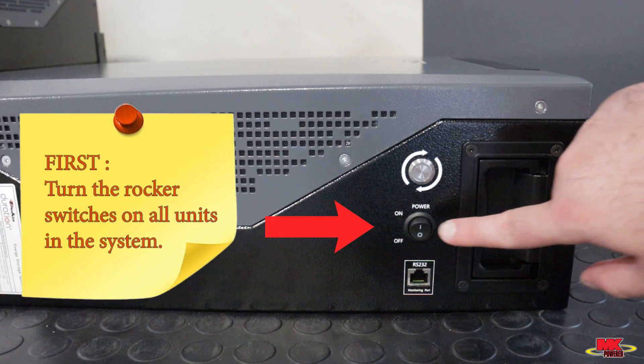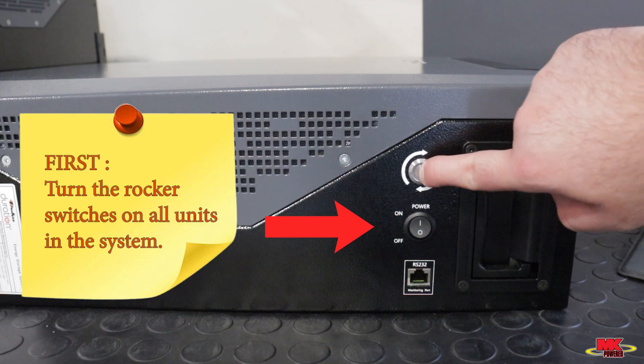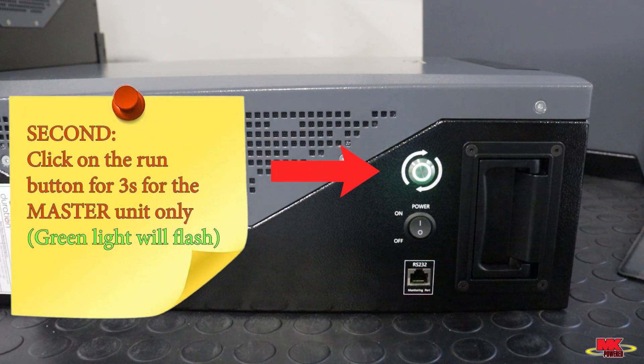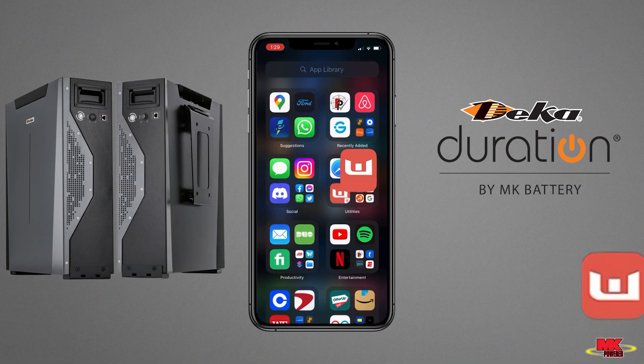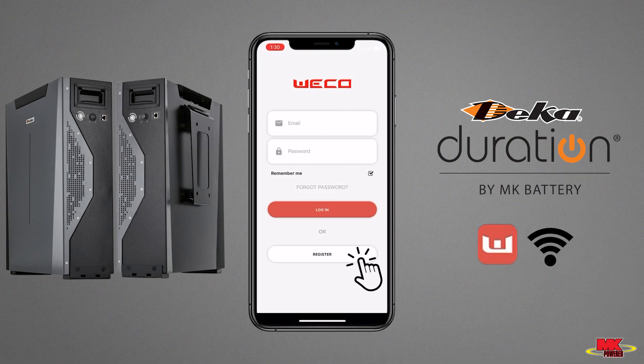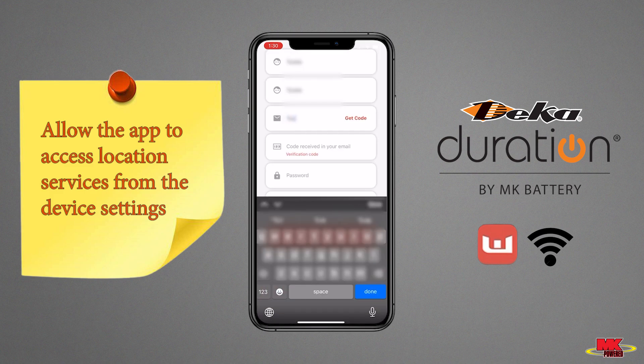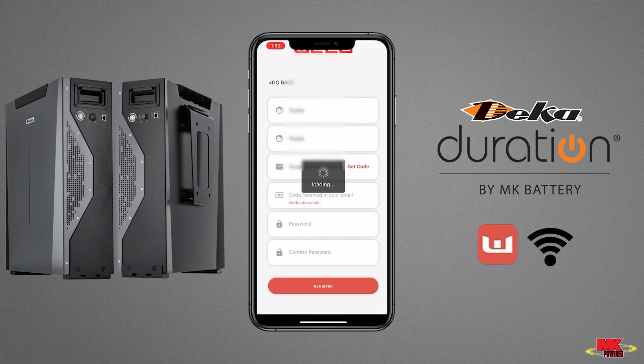To begin the setup process, please make sure all units in the system are on and the LED lights are not displaying any errors. Open the Wi-Fi app and click on Register. Create an account by entering your information when prompted. For the email section, please enter your email and click on Get Code.